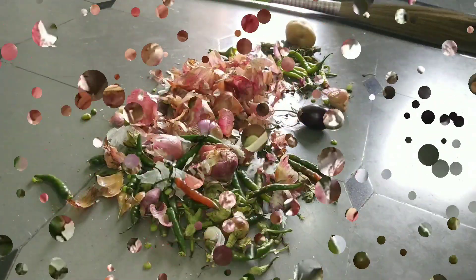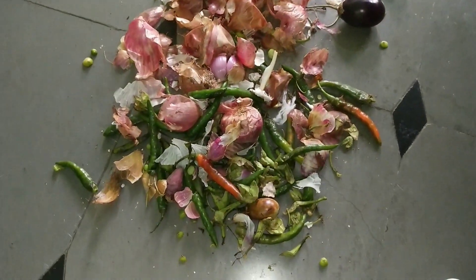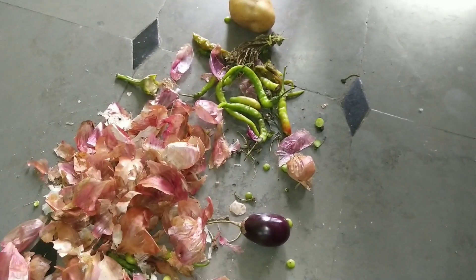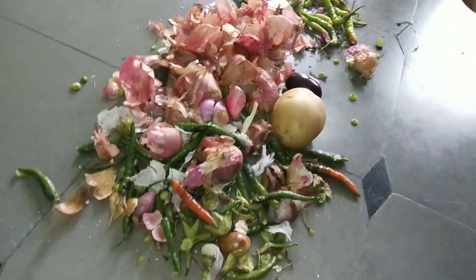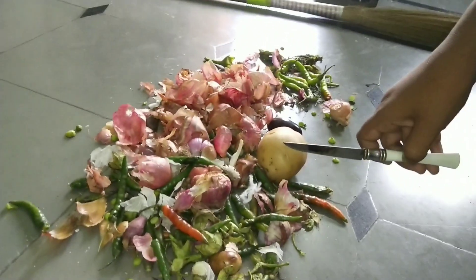Hi friends, we are going to learn about compost making. We will use compost and get ready to make it simple.